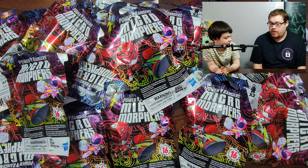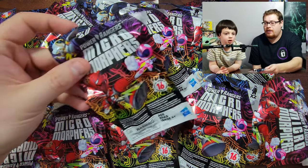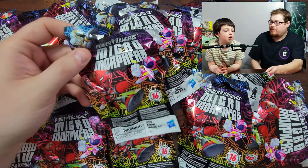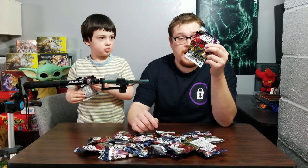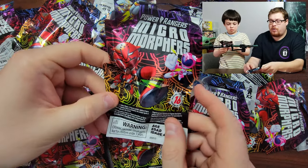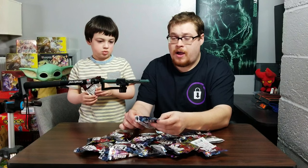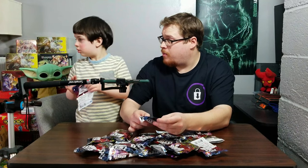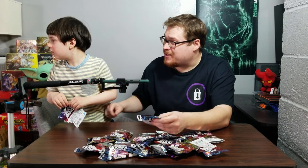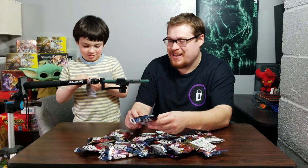What are these called? They're Power Rangers Micro Morphers, and yeah, we're gonna be opening up a ton of these packs — little packs with very cool little plastic micro Power Ranger figurines. This is Series 1, and I do have Series 2, wink wink, but we're gonna start with Series 1. Pay attention over here because we're gonna be doing these first.